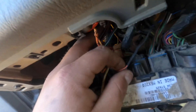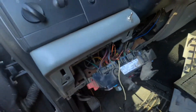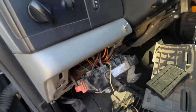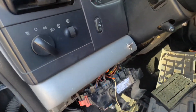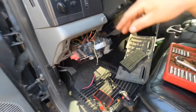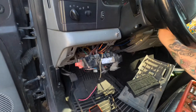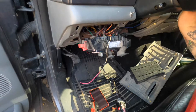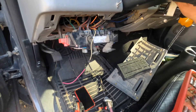Switch number four is the one we have ran to the high idle. Just make sure none of these wires are touching when you turn the key forward, because the switches only have power when the key is forward, so it won't drain your battery. Also, you have to have the emergency brake activated in order to get the high idle going.